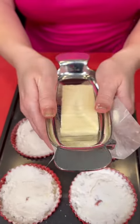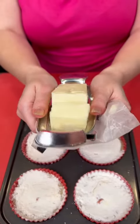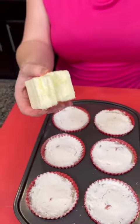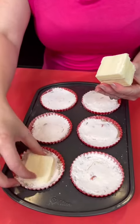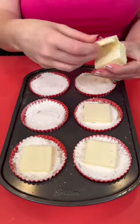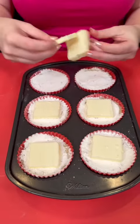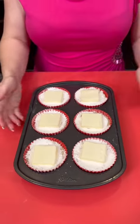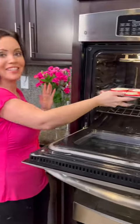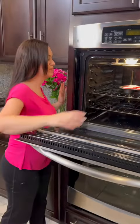Handy dandy butter cutter — sounds better, doesn't it? Do y'all like when we show the extra gadgets? I think they're fun. We need six slices of butter — one goes on top of each of our muffin tins. Then this gets placed in the oven at 350 degrees and baked for about 30, maybe 40 minutes. Something magical is gonna happen — we're gonna cut this open, see all the yummy fillings, and taste it.